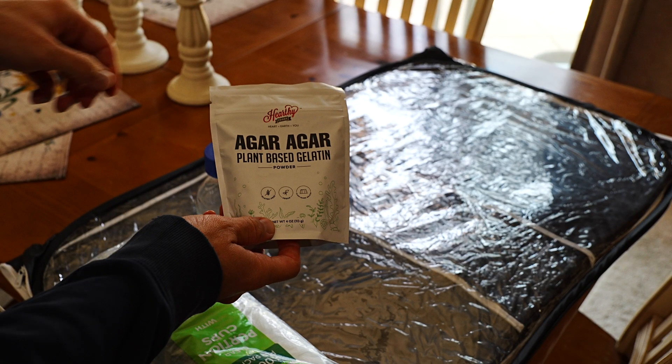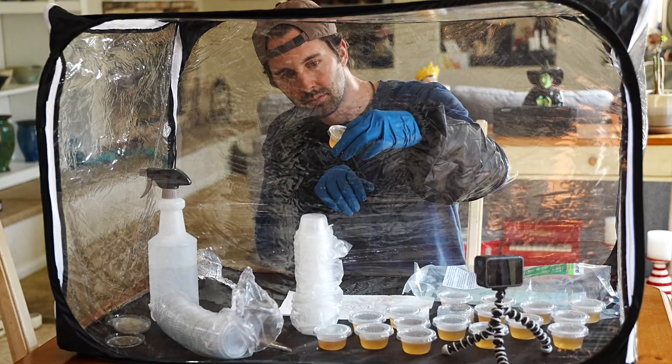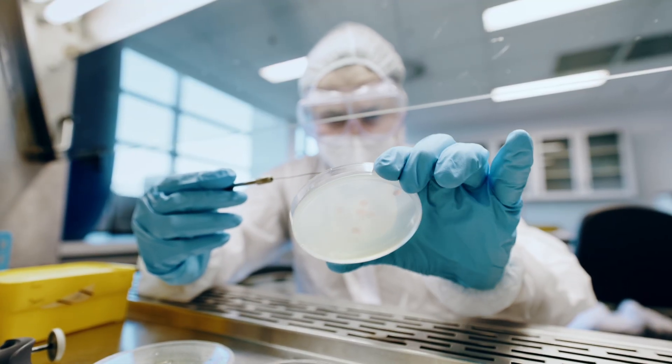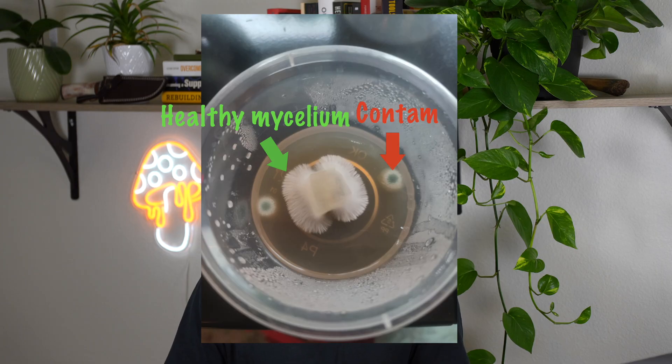First up we're going to need some agar. If you don't know what it is, think back to your high school science class — it's basically what's in those petri dishes you would play around with. These plates have nutrients that feed our mycelium, and the best part is we can see exactly what's going on. If there's contamination it'll be easy to spot on that plate — it'll look black, blue, green, red, anything but nice white mycelium.